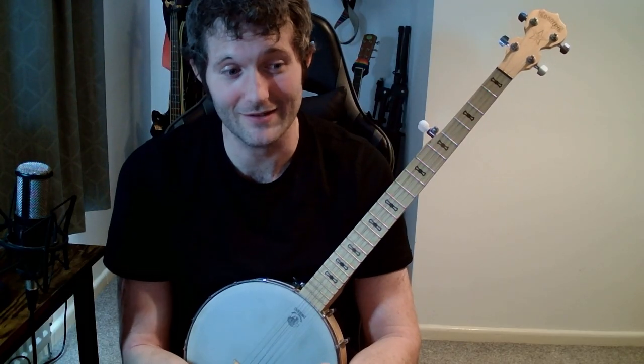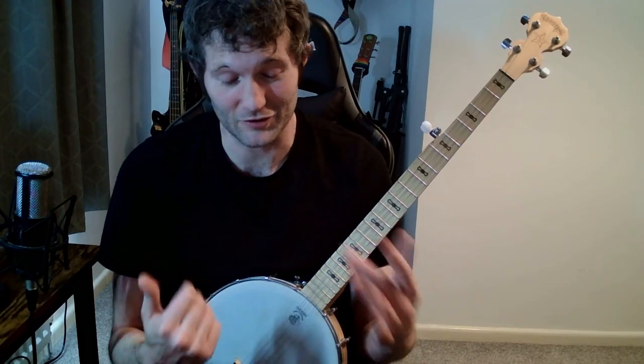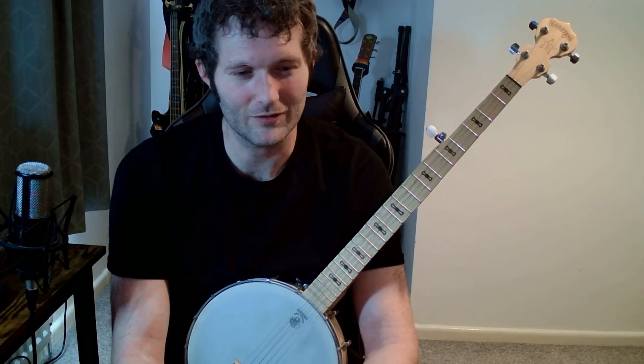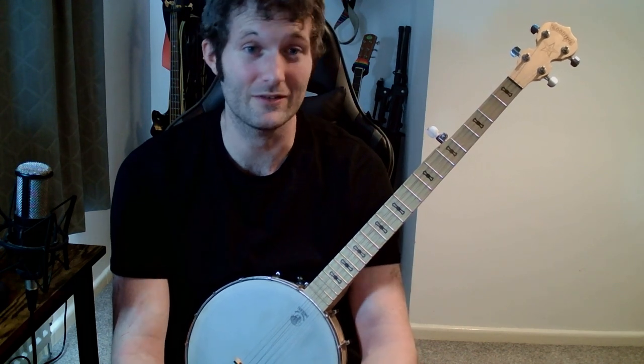We're going to go through this slowly and painstakingly, because this is really for beginners. A lot of videos online just don't go through it slowly enough, so I'm really going to do it painstakingly. Also, it's worth pointing out that there are tons of different variations on Cripple Creek, so what I'm playing might be different to another version you've seen. None of them are wrong. This is the way I play it and how I'm going to teach it.